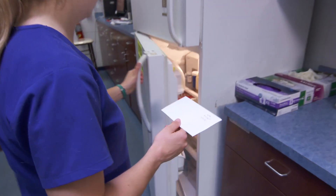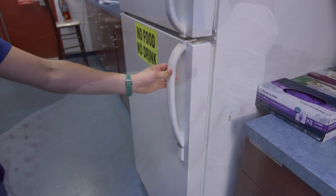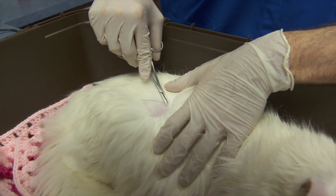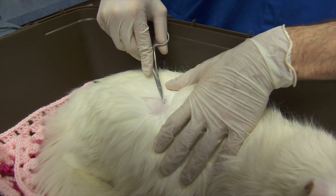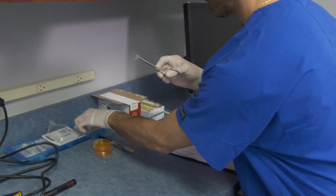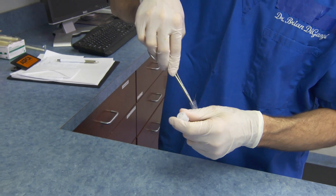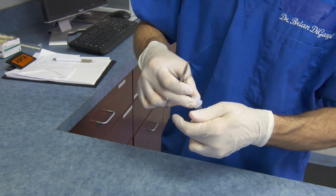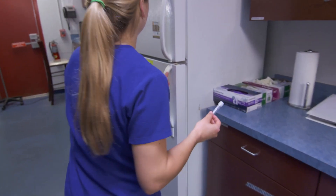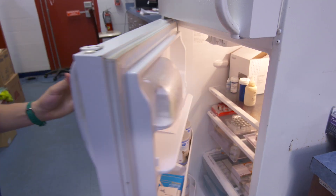Place the prepared sample in the refrigerator until submission to the diagnostic laboratory. Method 4: Diagnostic Laboratory. When obtaining samples for PCR testing, gently pluck hairs that fluoresce under Wood's lamp examination or those from the edge of suspicious lesions. Collect a minimum of 10 to 20 hairs and place them into a sterile sample tube, labeled with the animal's ID number and date of collection. Place the prepared sample in the refrigerator until submission to the diagnostic laboratory.